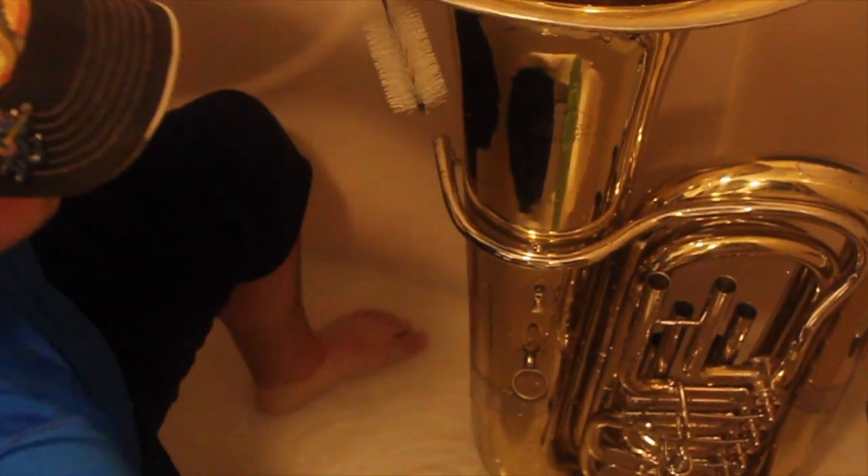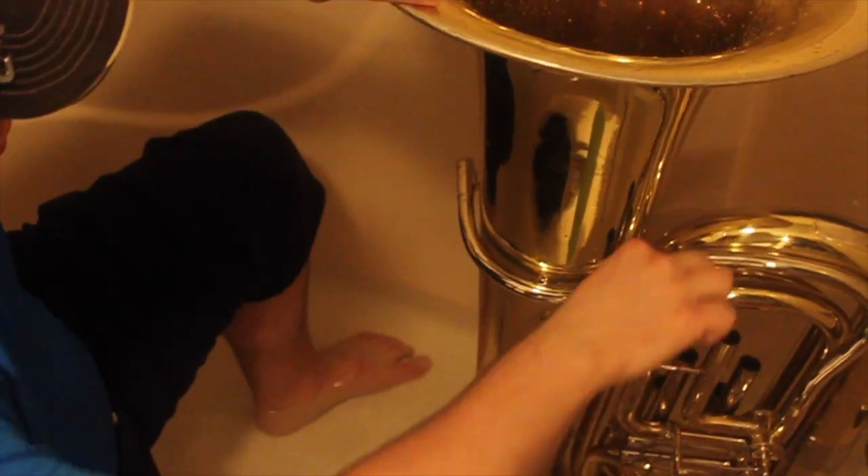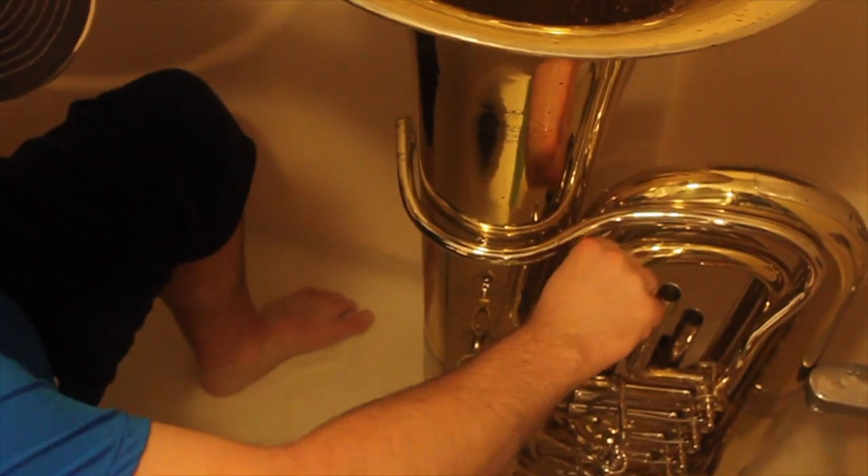Now we are going to take a bigger pipe cleaner to make sure it easily fits, and do the same thing to clean the slides.